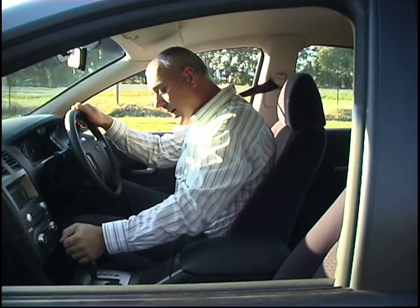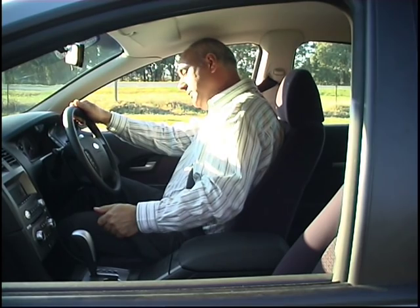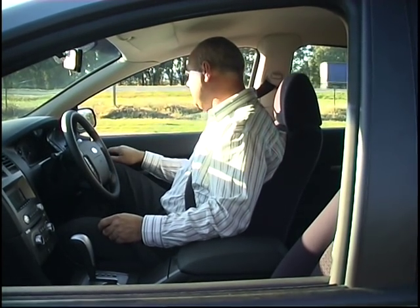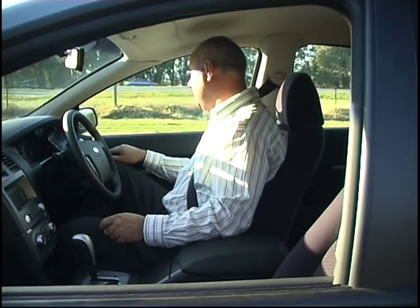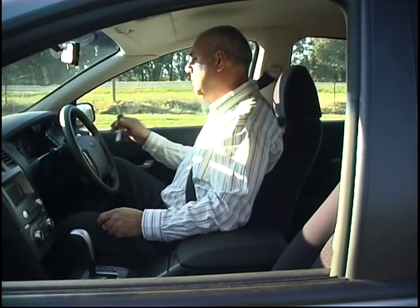Start securing your car by placing it in park on an automatic car and in first gear on a manual car. Apply your handbrake, make sure all windows are up. Switch off the car and take the key out of the ignition.